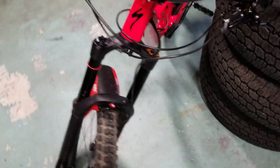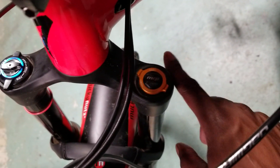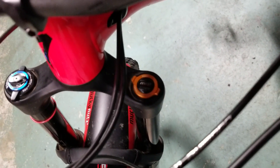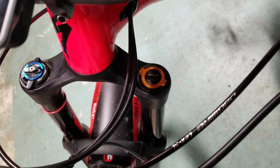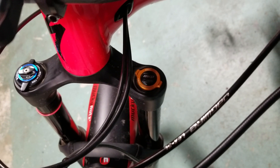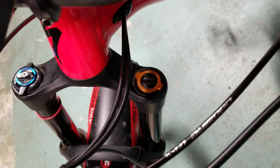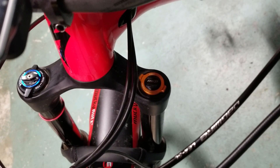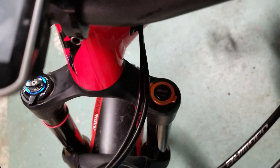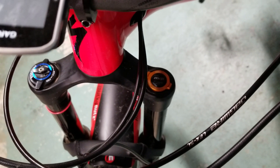The other thing I upgraded right off the bat was the MRP Ramp Control. Basically, instead of putting tokens in to reduce the volume in your air spring, the MRP Ramp Control lets you adjust the volume — effectively the number of tokens — on the fly, so you can dial up the progressiveness while you're out on the trail. It's pretty cool.